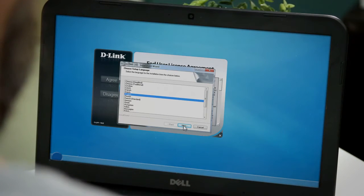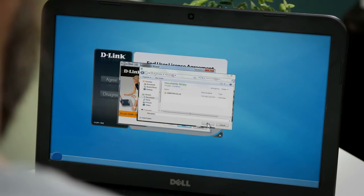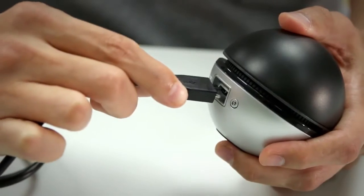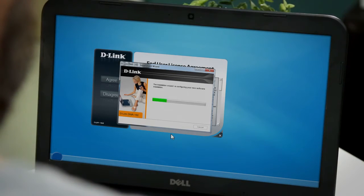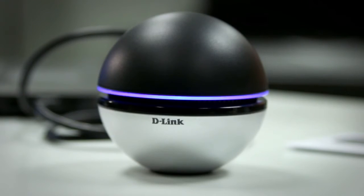Start by selecting the language, then hitting Next once the welcome screen appears. You'll also select the install location. After that, you'll be instructed to plug in the DWA192 and then click Next. Allow a couple of minutes for the installation to complete. Once that's done, click Finish and the LED ring on the adapter should start blinking.